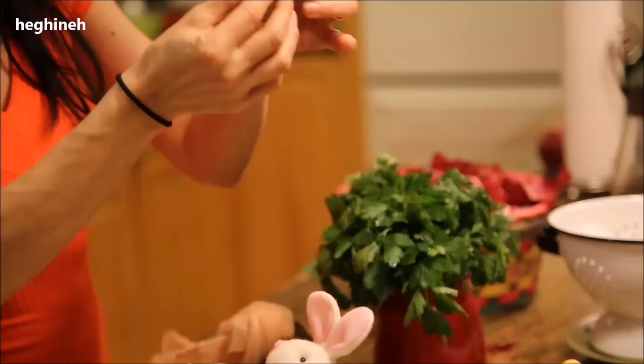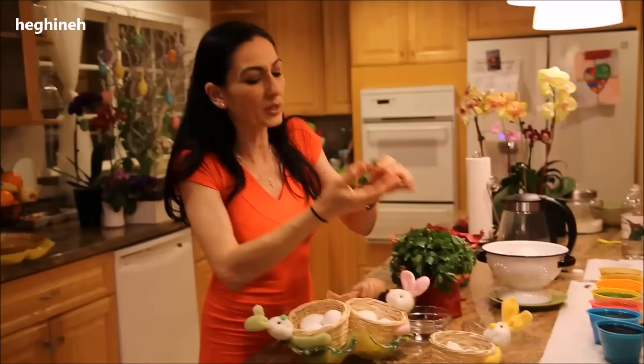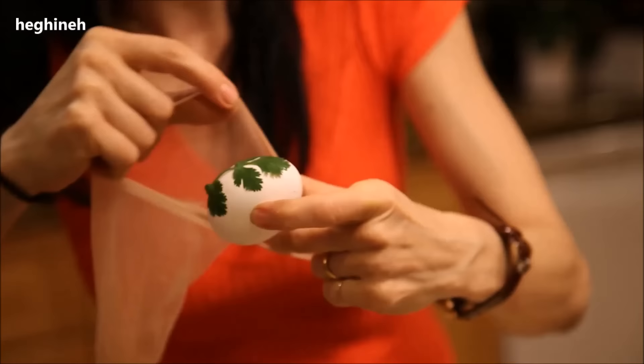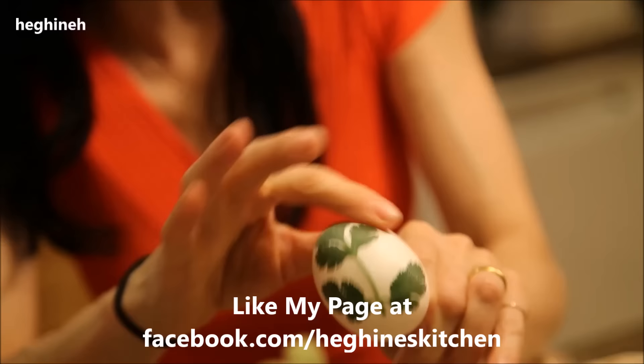It's simple. Get one of those leaves and try to use a perfect-looking one. Wet it just a little bit with hot water so it sticks better to the egg. Place it on the egg, and with your fingers adjust it to look nice and even. Then grab the legging and place it over the egg with the leaf, just like so. Pull it tight from the back, very tight, and with your fingertips smooth it out so the leaves leave good, clean marks.